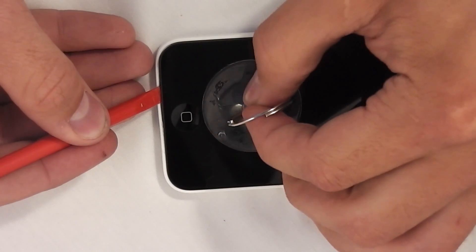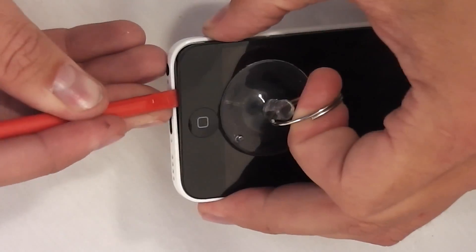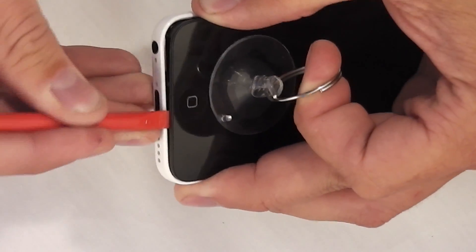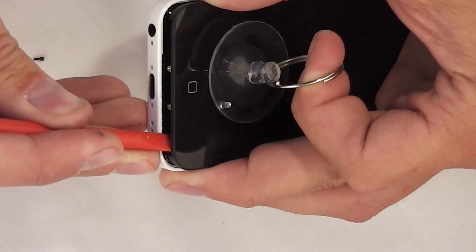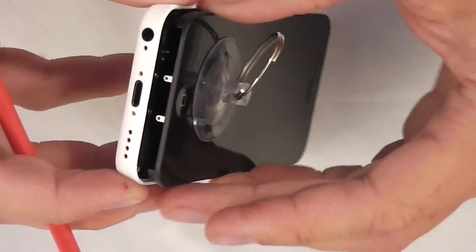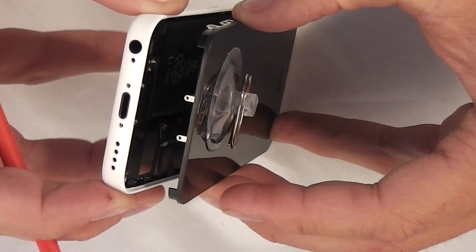Get a little suction cup, place it onto the screen, and kind of pull up with your finger at the same time, using your non-marking pry tool to pry the screen away from the body itself. Then lift up gently, being very careful with the screen not to bend it or anything, and it'll pop away from the rest of the body.